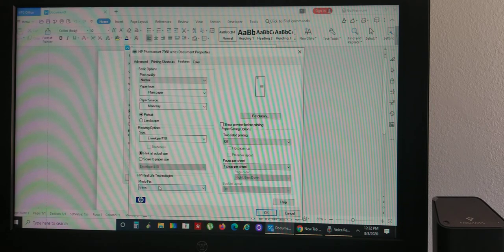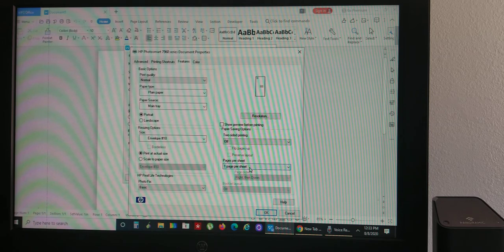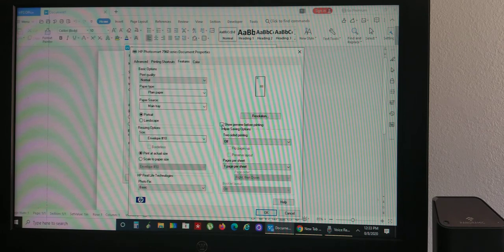Once you hit that, leave photo fix at basic. Two-sided printing should be off. Leave your paper sheet feed on just one, because if you make multiple mistakes and it gets jammed, you don't want a bunch of envelopes getting messed up. Do one at a time since you're just starting. You can also check the preview box to highlight and preview your envelope before you even print it. Then hit OK.